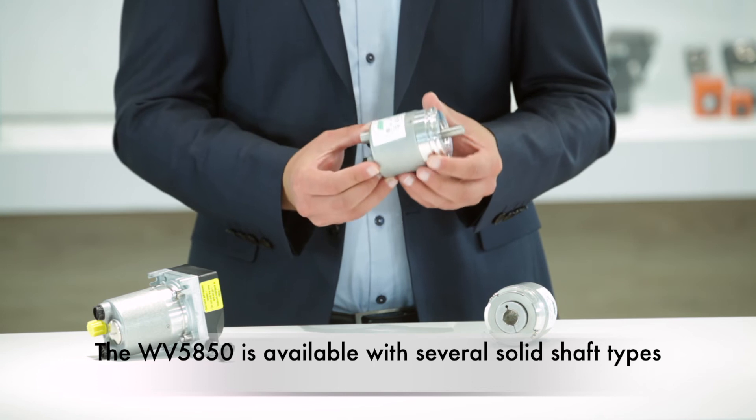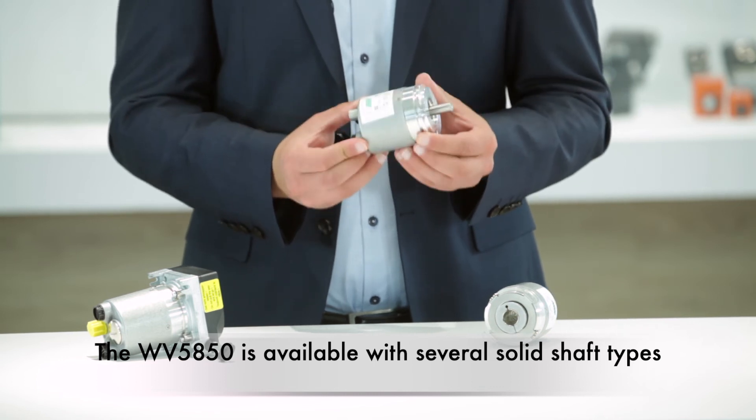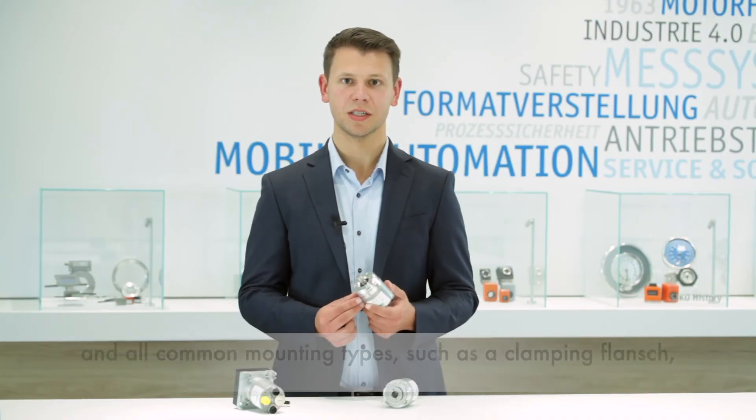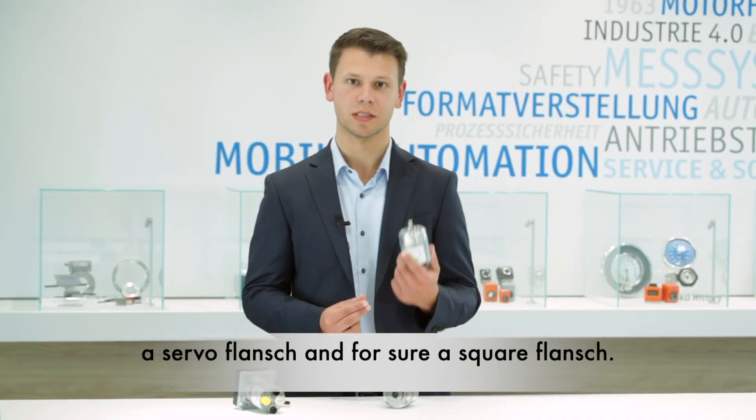The WV5850 is available with several solid shaft types and all common mounting types such as a clamping flange, a servo flange, and a square flange.